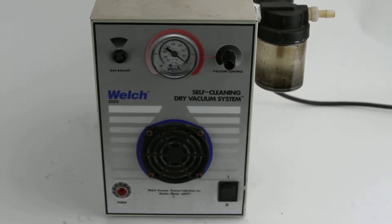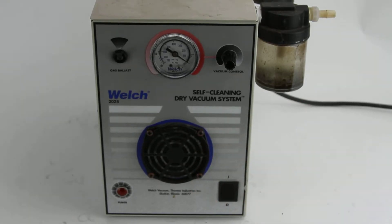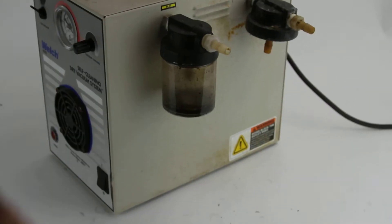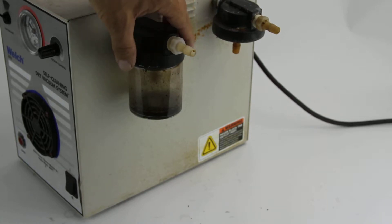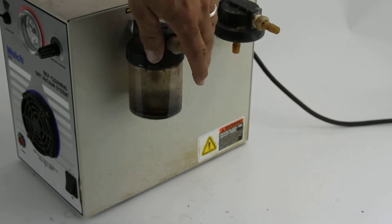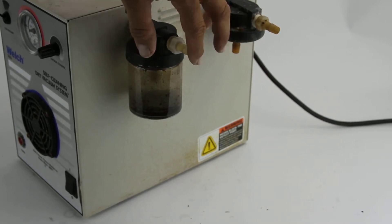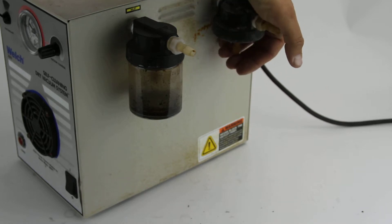This is the Welsh 2025 self-cleaning dry vac system. I'm going to turn it on here. This particular model is missing a bottle on the side — we have several of these models available. Whoever buys it is going to have to get another. There's your in, and this is your out.